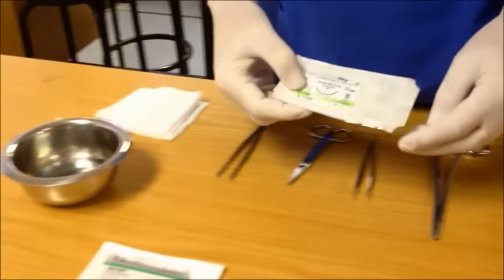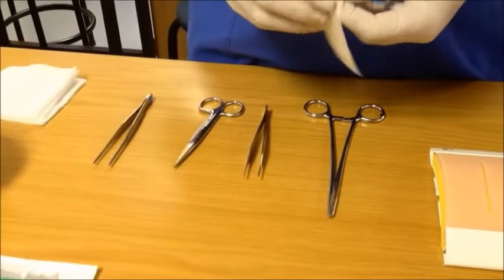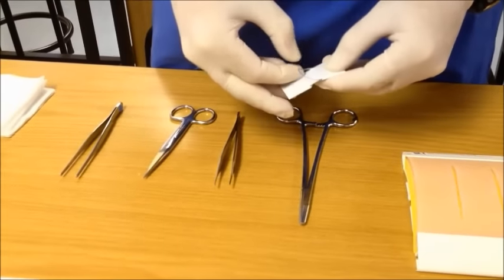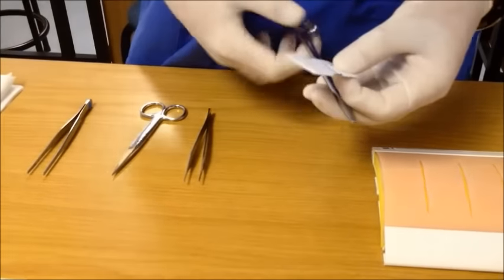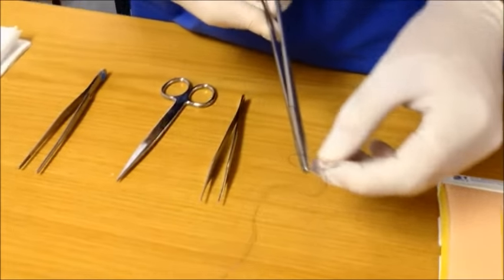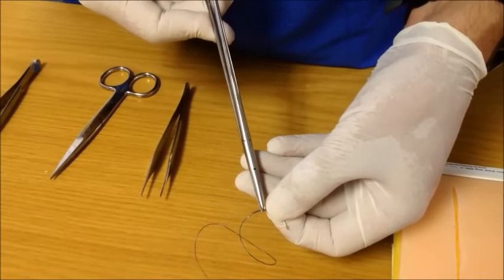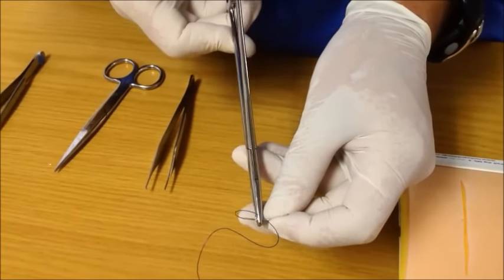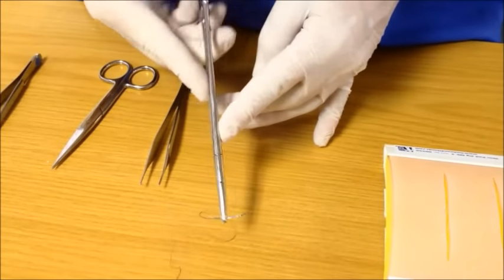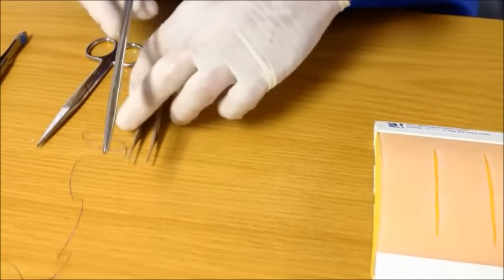In this case we are going to use a nylon monofilament suture. Open your suture, reveal the needle, and grab the needle with your needle holder. Hold the needle about a third to a quarter from the back of the needle on the flat surface with the tip of the needle holder. This allows for an easy rotating motion of the wrist to take the needle through the skin.